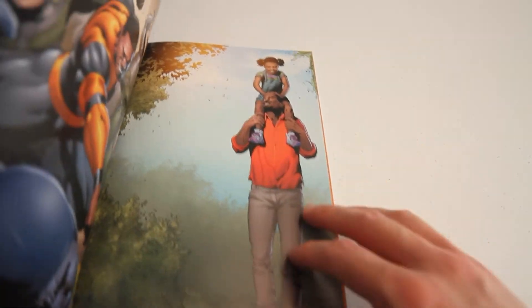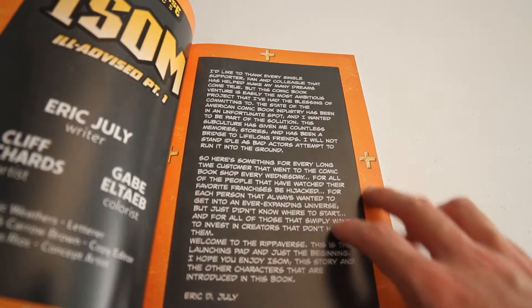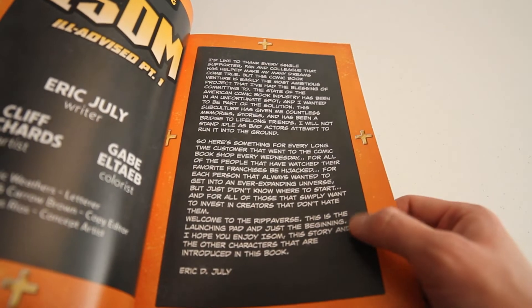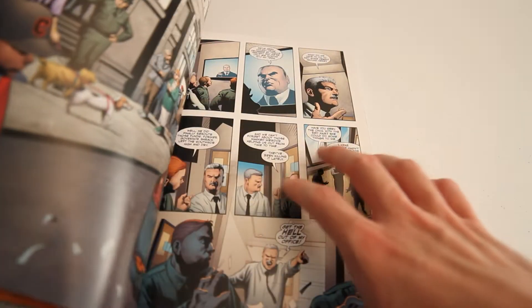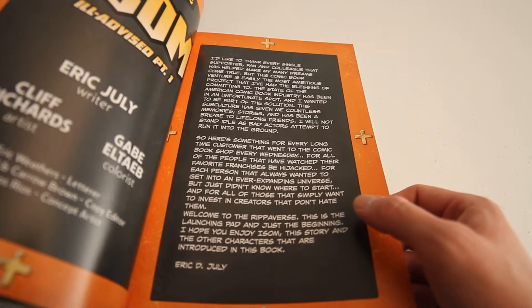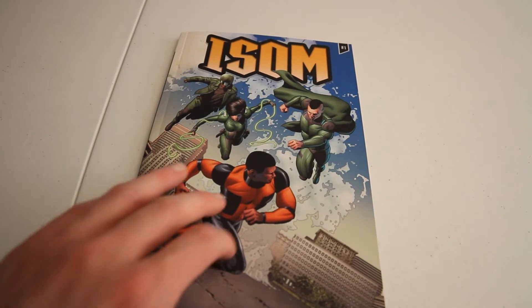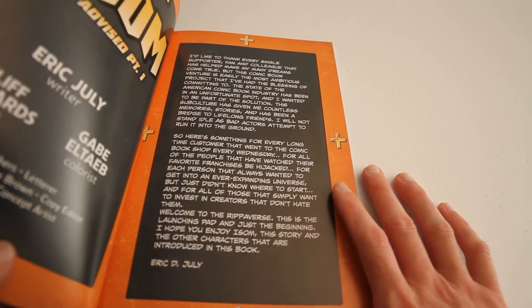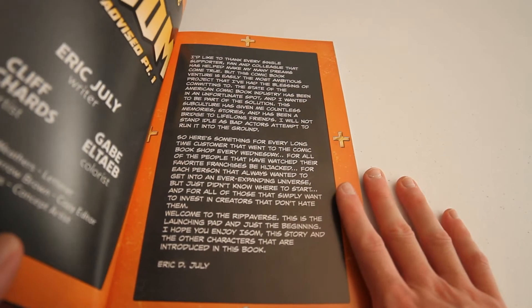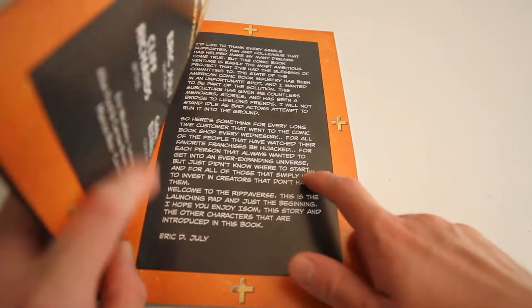Future installments could tie everything together in such a way that all of this criticism ends up being irrelevant. It's like trying to judge a first season of a TV show based on the first two episodes — we're only seeing part of the whole. But the dialogue is good, the writing is generally good, it's an enjoyable book with good action scenes, and I'm genuinely interested in continuing to see where the story goes. It is a success as a first issue, but don't go in expecting a full, complete story.